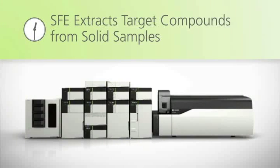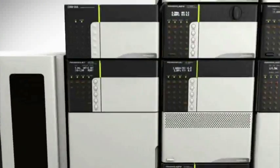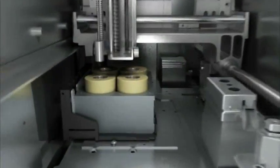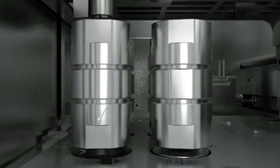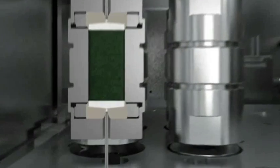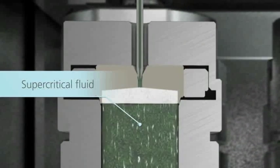The Nexera UC Online SFE-SFC-MS system is a groundbreaking analytical tool that combines supercritical fluid extraction and supercritical fluid chromatography. Reusable vessels are filled with solid sample that requires minimal preparation, and supercritical fluid is used to extract target compounds and transfer them to the analytical column.